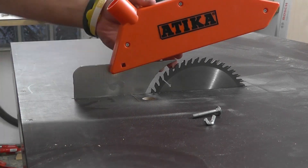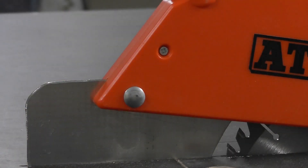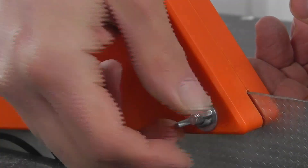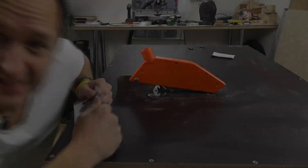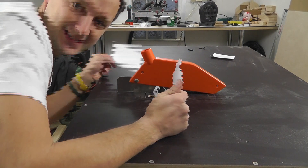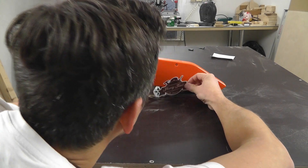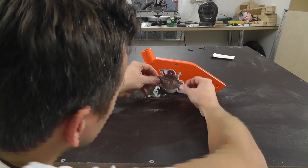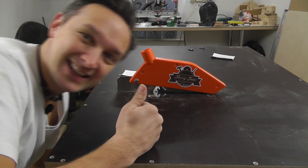The safety guard goes directly on the splitter. Of course, my logo belongs on here too.